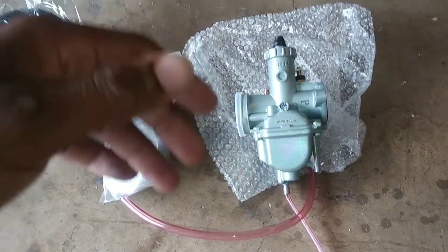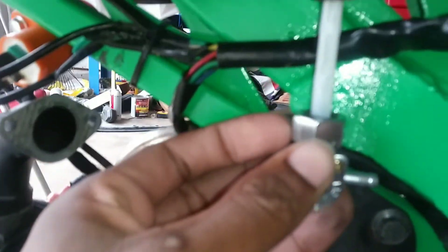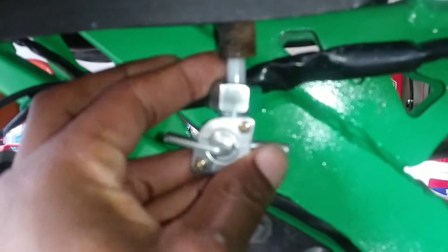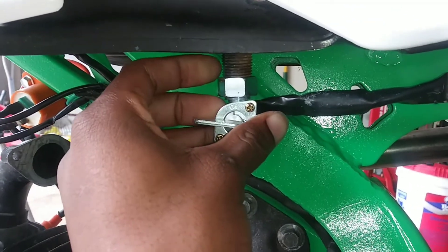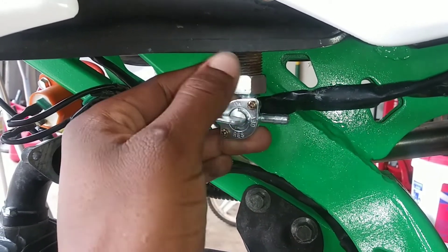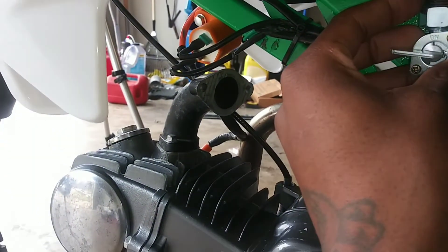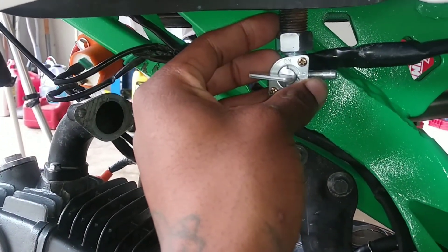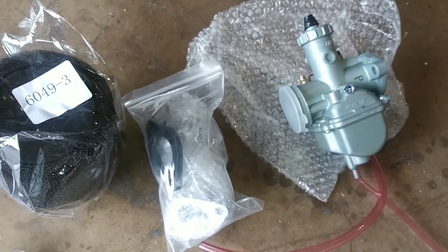For 30 bucks, not bad. We're gonna throw this on the bike. What sucks is the petcock they sent me — I ordered it but it was the wrong size, so it doesn't fit on the tank. It's just a size too small on the threads. I wonder if I can find a reducer, or I was thinking about just running some hose from the valves with some clamps. All it has to do is get gas to the carburetor.